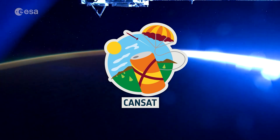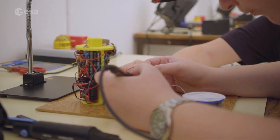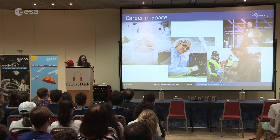CanSat is an initiative of the European Space Agency that challenges students from all over Europe to build their very own mini-satellite. Running since 2010, CanSat has involved over thousands of students and mentors across Europe.